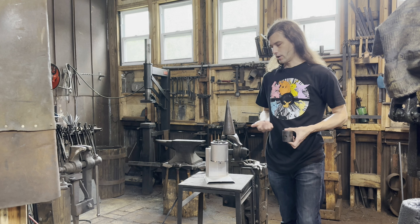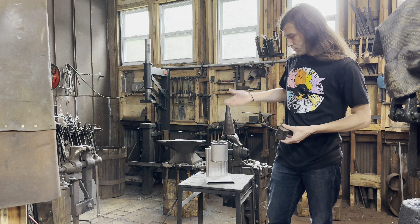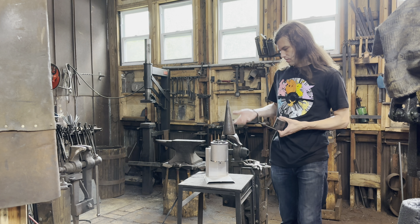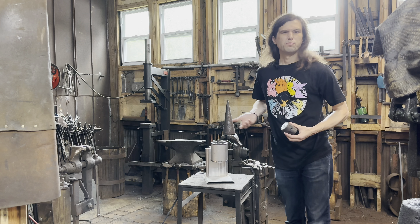Now before we can get too far into making our cannonballs, we've got to get our lead melted. So this is our lead melter. You can get these pretty much anywhere that they sell gun things, bullet reloading supplies, and stuff like that, and it just melts our lead.